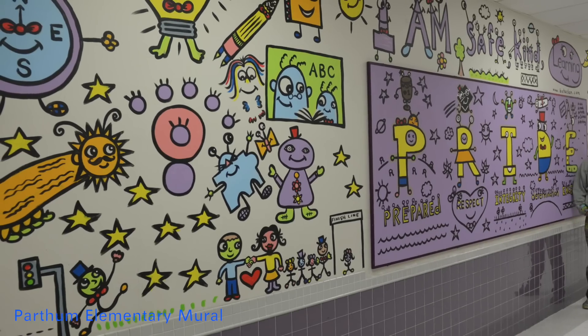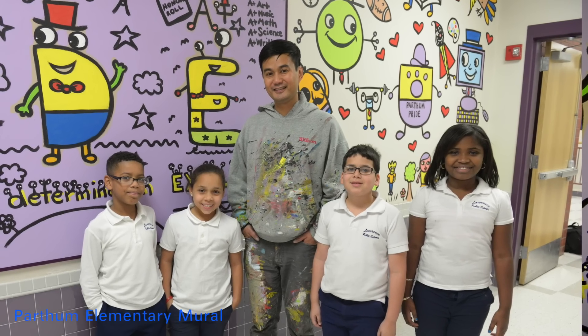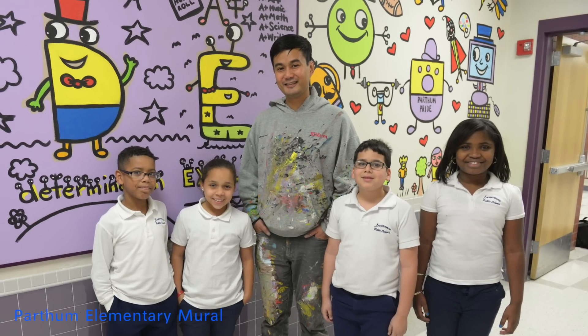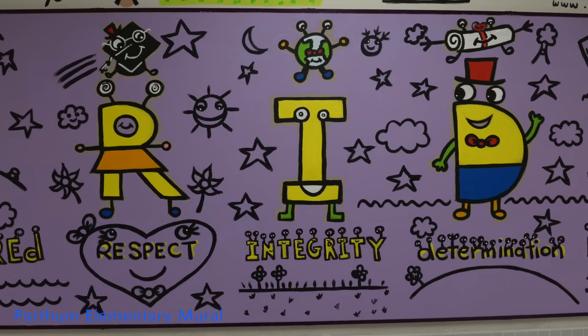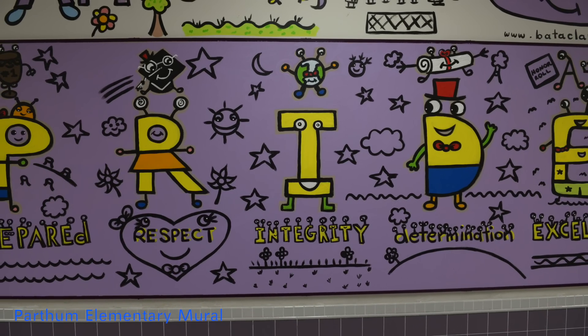I'm Rebecca Hyde, the principal of Partham Elementary School. And I'm Susan Carmona, the assistant principal. We're really excited to have just finished up a week hosting Bren Bataclan and his residency creating a mural with our fourth grade students. Our grade four students had the opportunity to design over 40 characters along with our staff members, and they're all represented here. Our fourth graders got to understand the whole process of planning, creating, revising, and publishing this mural, much like we ask them to do in reading, writing, and mathematics. The best part is that our fourth graders were able to capture part of themselves and leave it here at Partham Elementary School, no matter where they go in life.